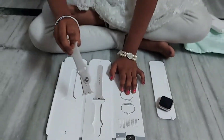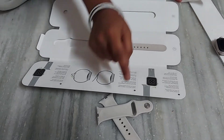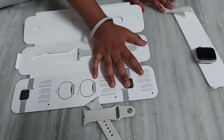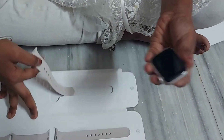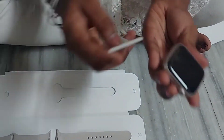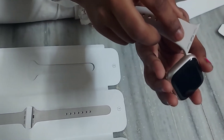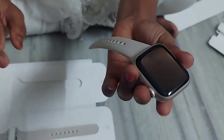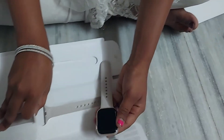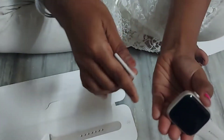They have given three steps to attach the wristband to the watch. The holes on the band should go inside the watch slot. Push it in like this and it will make a tick sound — then you'll know it is perfectly attached.